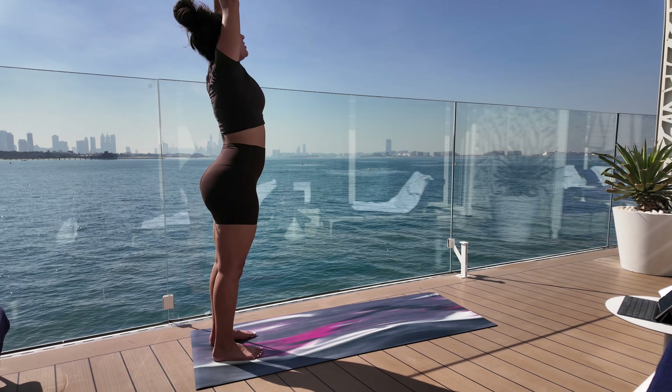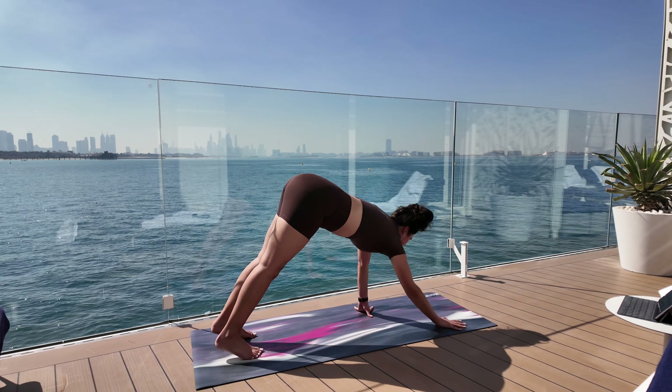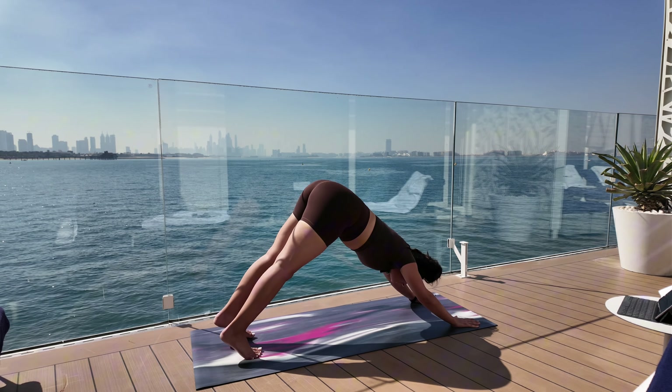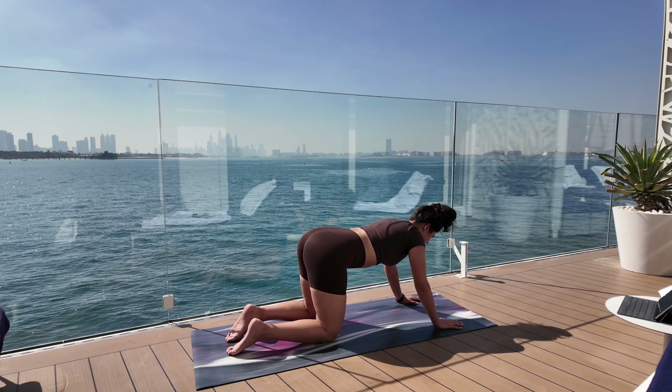Hands back up into sun salutation, dive forward into forward fold. Walk your hands out to downward dog. Right leg up, right leg forward to warrior one, back down, leg back, downward dog. Same thing on the left side — leg up, forward, warrior one, bring your hands back down into downward dog. From downward dog into upward dog, upward dog to child's pose, child's pose to tabletop, then we're going to cat-cow.